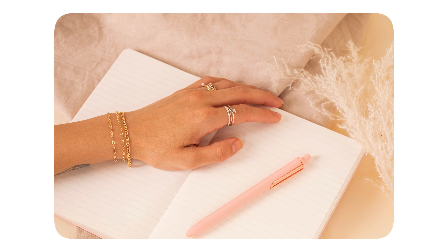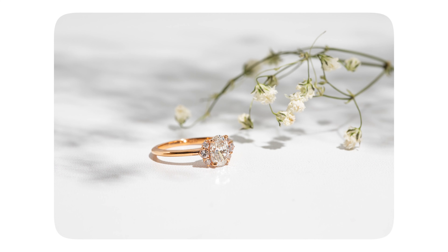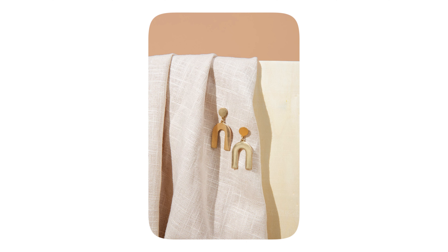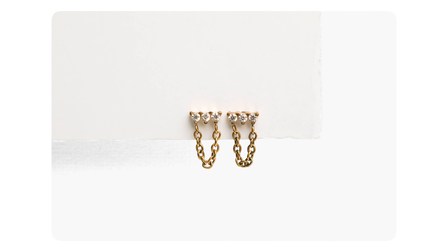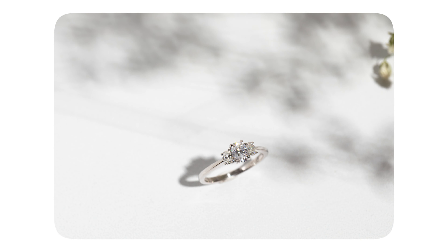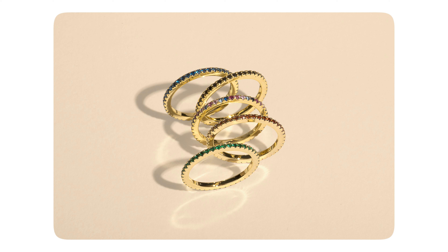Moving on to tones. Try to keep in mind the color of backdrops you use. We recommend neutral backdrops to help blend the scene together. This means sticking with light colors such as white, cream, or gray. This boils down to preference, but this technique gives us a light and airy tone that helps sell the delicate feeling of jewelry. Most importantly, using neutral colors helps keep focus on the product without any distractions. We want your jewelry to shine — no pun intended.